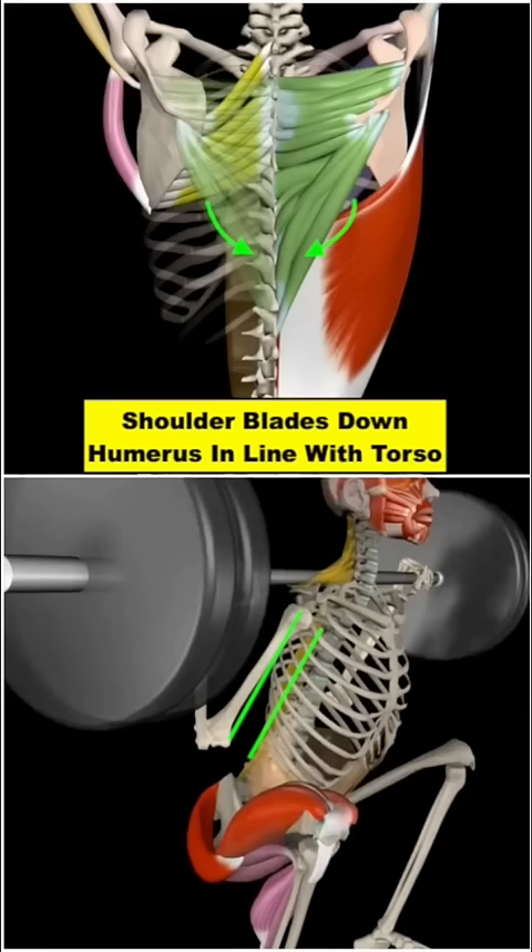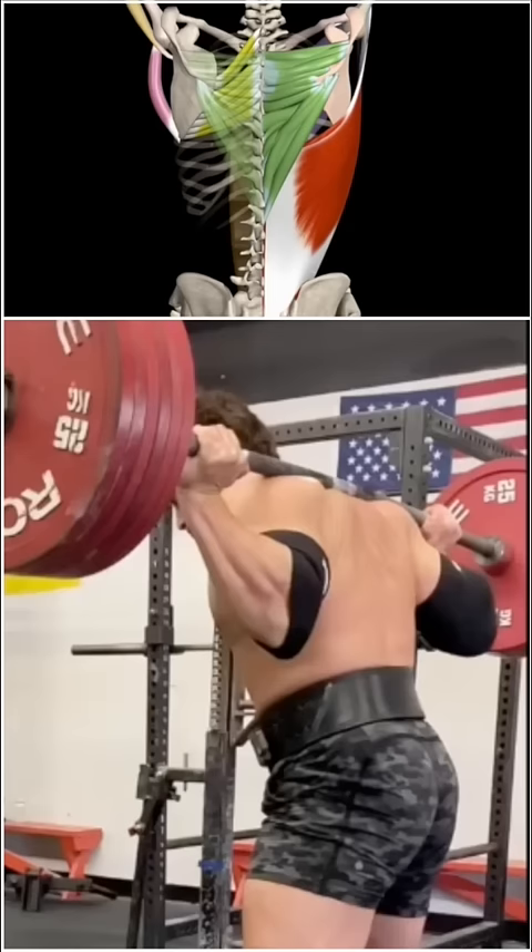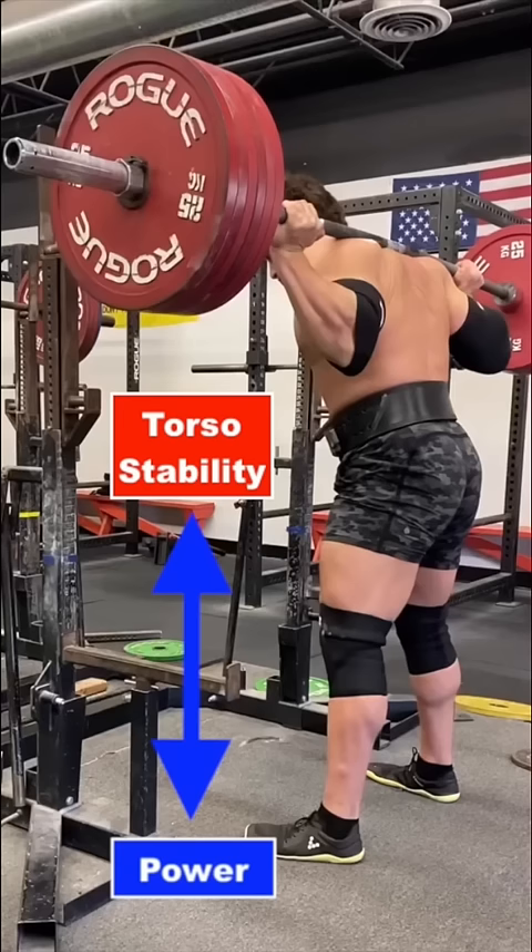Rather, as you get under the bar, think about pulling your shoulder blades down and your humerus bones in line with your torso. Also think about pulling your elbows into your sides, or triceps to lats. These two actions can help create tremendous torso stability that allows you to then optimize power development in your legs to move the bar.